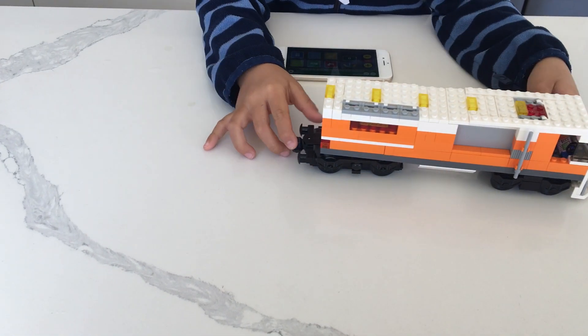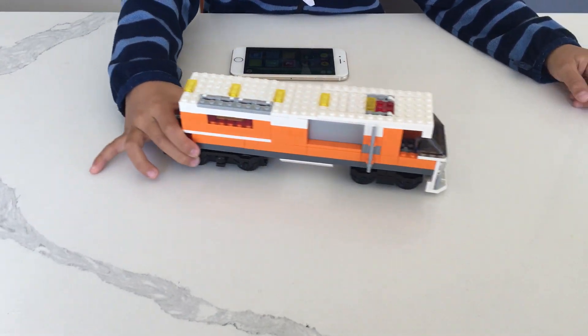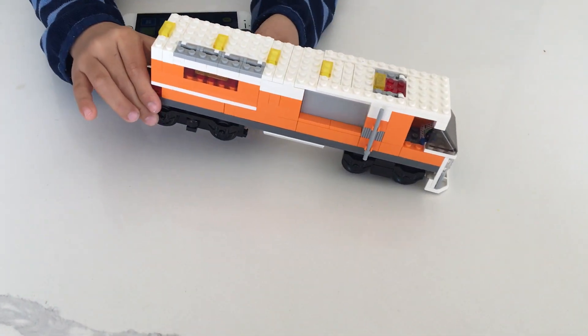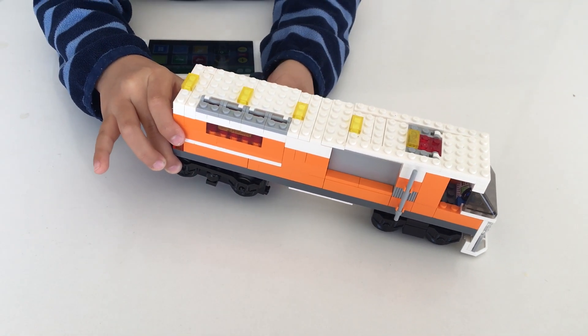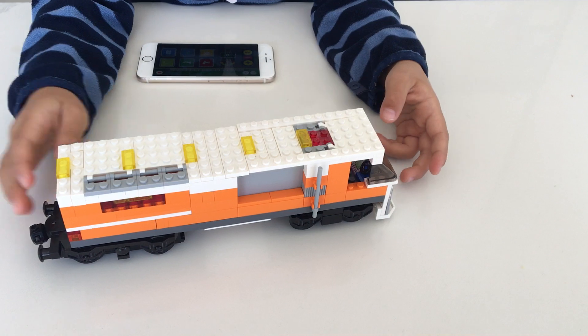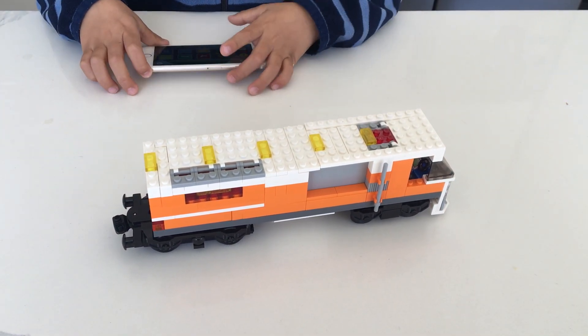It can go forward and backward but slips sometimes. If one of these wheels spins, all of the wheels will spin because it's all geared up. Now I'm going to take care of some noises.